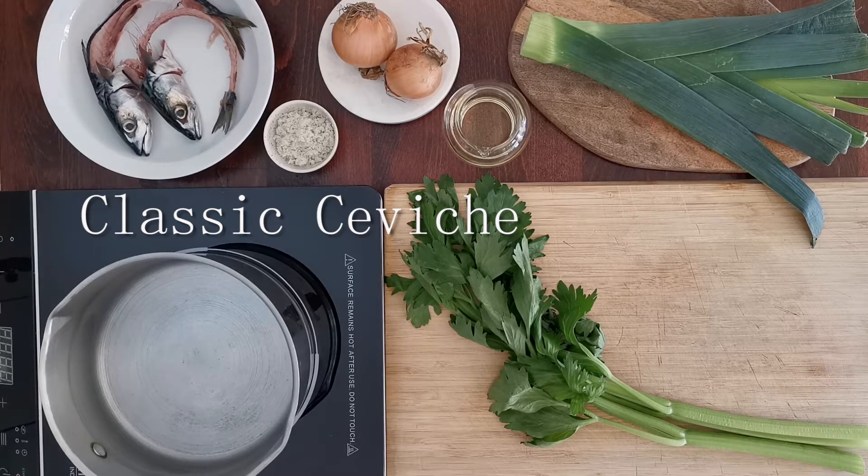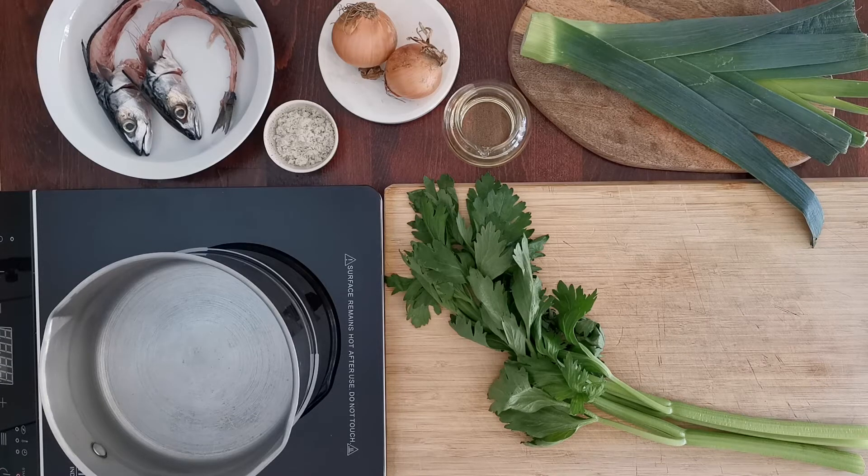We're going to make classic ceviche today. This is a seafood dish originated in Peru thousands of years ago. It consists of raw fish cured in citric juices from lime or lemon, and it's usually spiced with chili, onion, salt, or multiple other options that can make this simple-looking dish vary so much and offer such taste complexity.